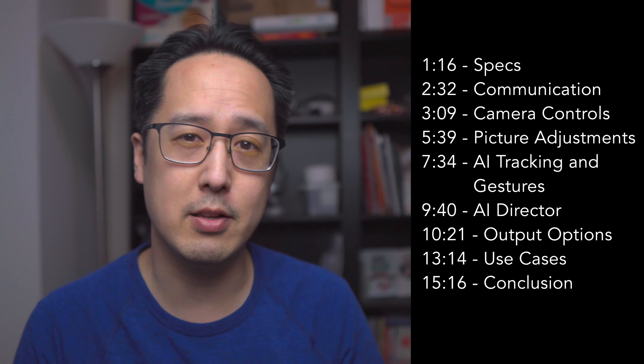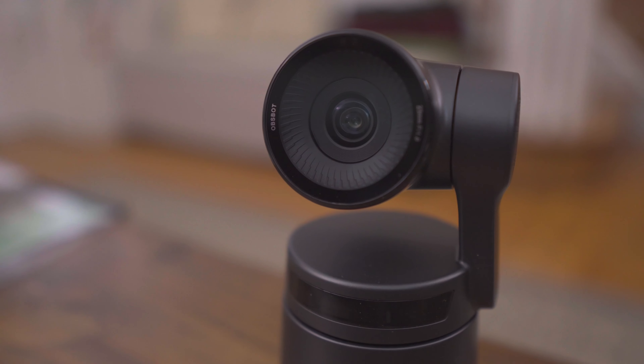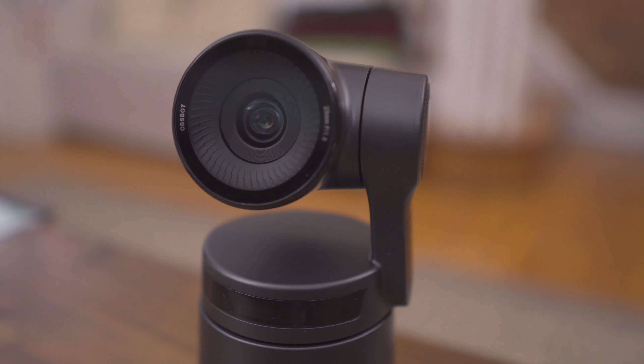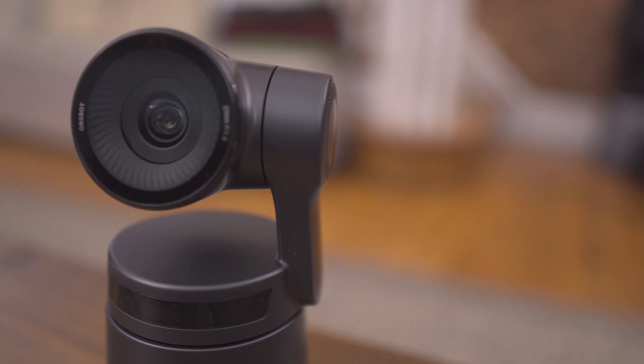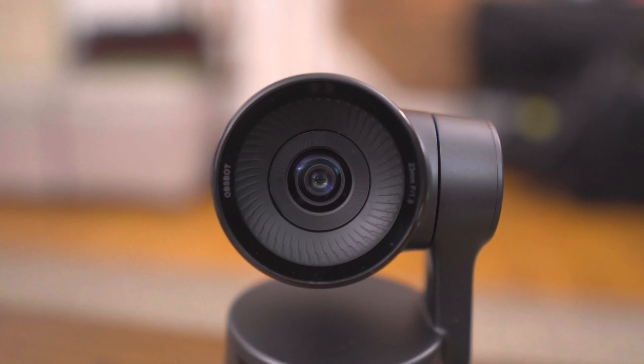The Opsvot Tail Air has a 1/1.8 inch CMOS sensor, an aperture of f1.8, and an ISO range of 100 to 6400, making it a very good low light performer. It does have a 4x digital zoom, and this is not an optical zoom like traditional PTZ cameras have. You can record up to 4K at 30 frames per second.